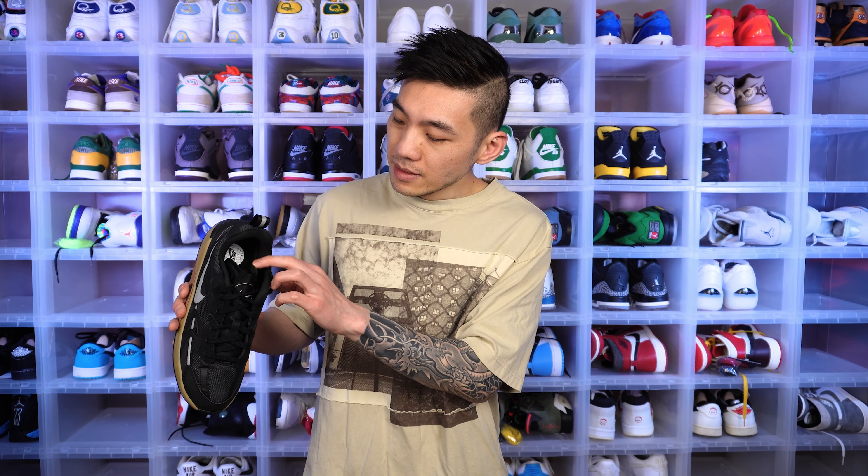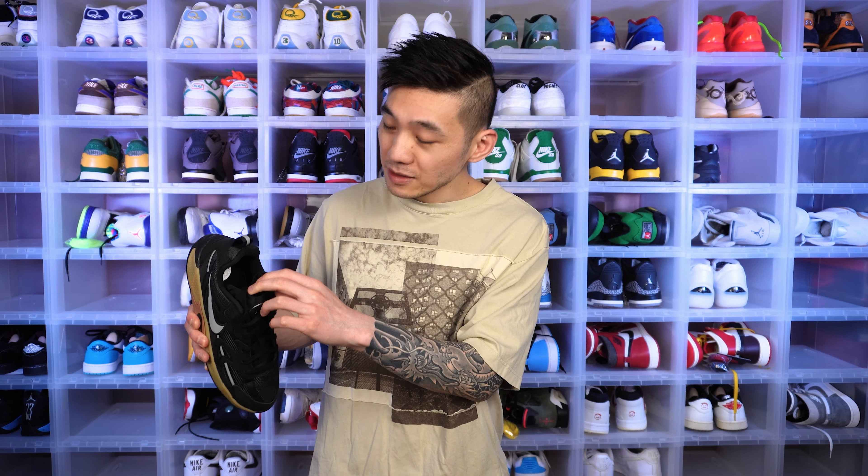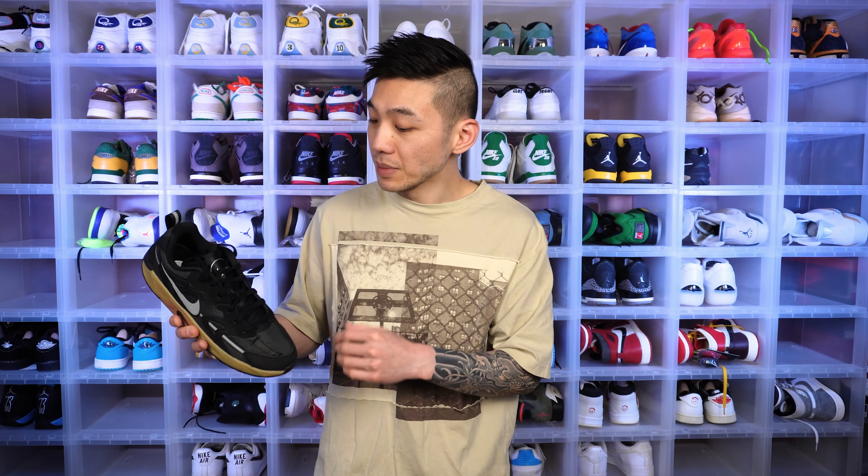The tongue being that thin is probably my biggest nitpick. If you wear no-show socks, it might dig into your ankles, so just don't wear no-show socks. Maybe a thicker tongue would have been nice for casual use. I emphasize I'm not a breaker, so I don't know what works best for breaking — maybe this thin tongue works really well for breakdancers. But for me, I would have liked a more padded tongue. Overall though, a very decently comfortable shoe.